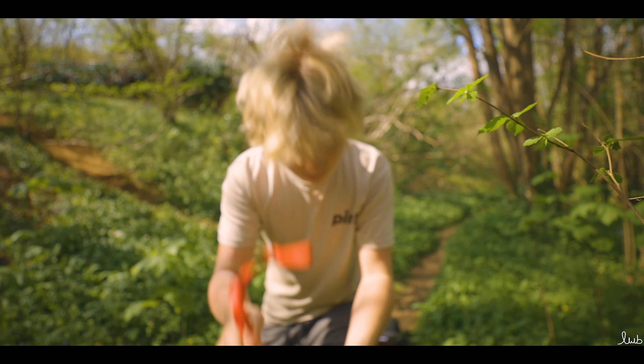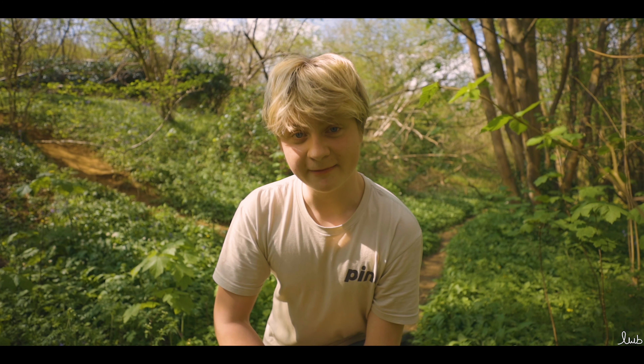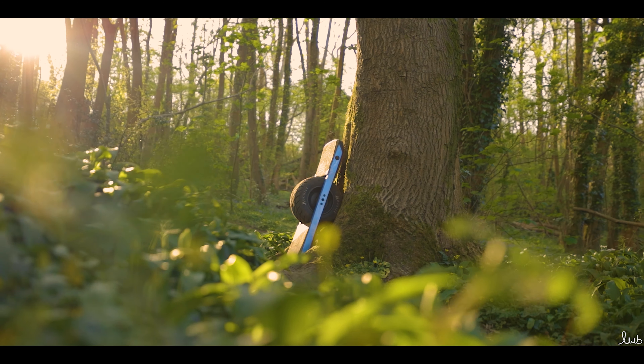Hi, it's Luke and today we're going to be talking about the Onewheel Pint versus the Onewheel XR. I really hope after this video you're going to know which board is for you so you can start your Onewheel journey. Let's get started. So let's first talk about the Onewheel XR.